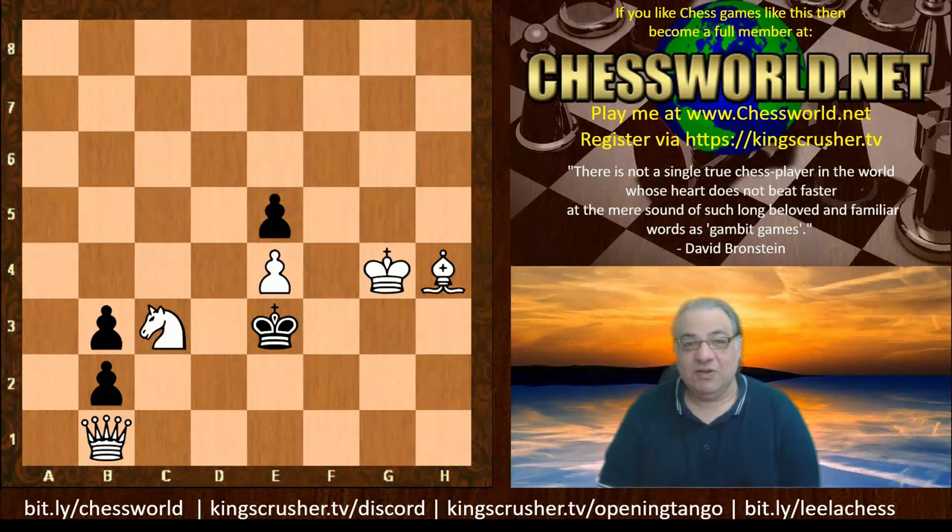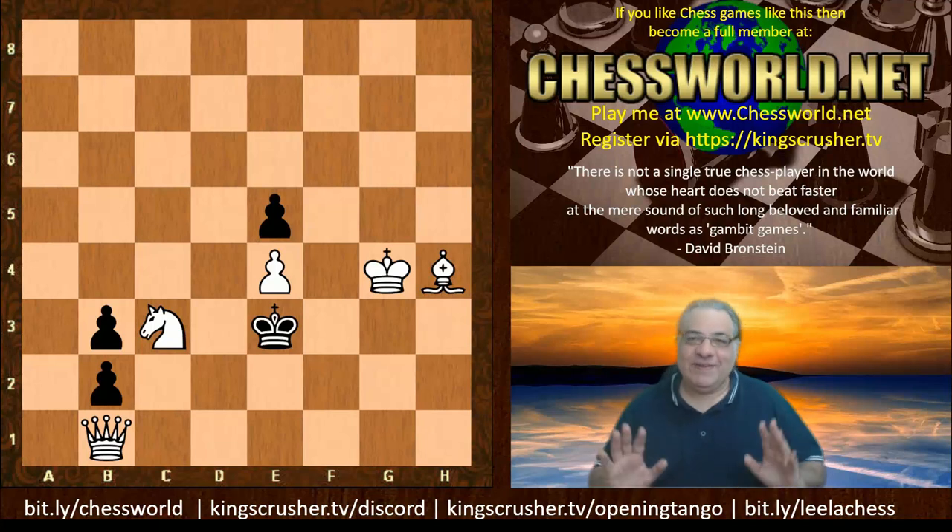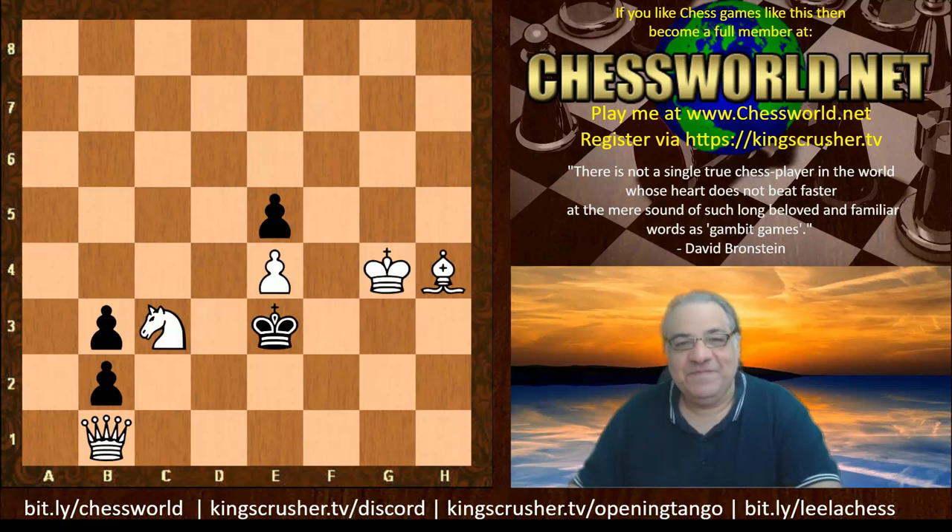If you want to invite me for a game, go to bitly slash chess world — just register there and I'll be able to invite you for a game. Five days per move — you can practice your model mates against me perhaps. Do you eat breakfast? Yes or no — tell me all about it in the comments. Thanks very much.